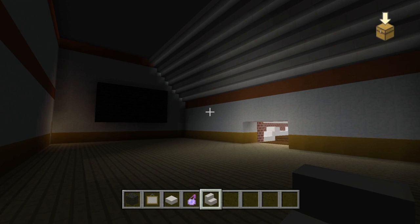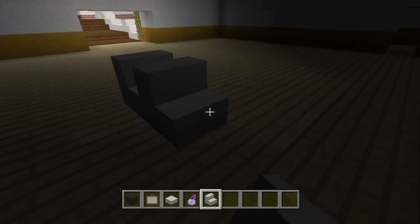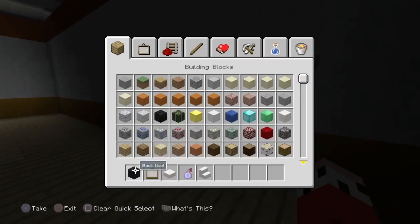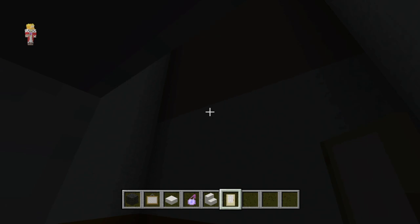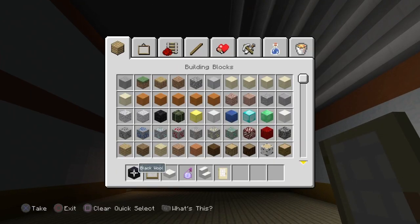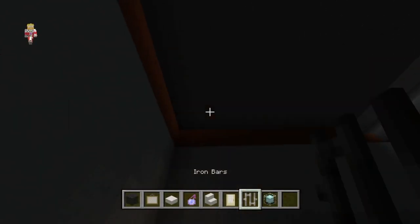Now I would love for the seats to raise up — like, we had seats down here and then they raise up. But we can't do that, unfortunately. Let's put a door on here. This is where the projector room is going to be. How are we going to do the seats? Do we just want sofas? Lighting — how are we going to do lighting? Do we want beacons as lighting? Like, we can run along these iron bars.